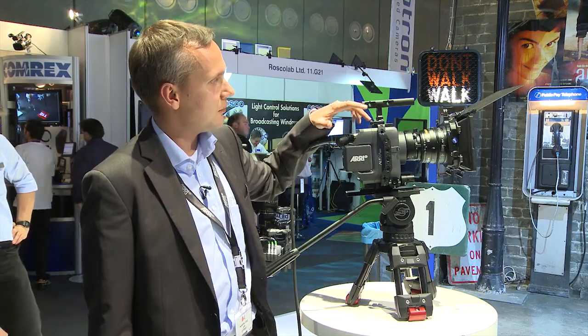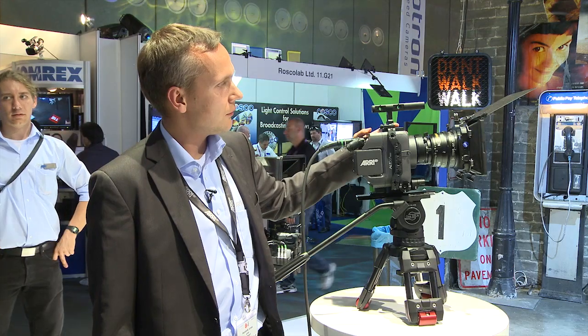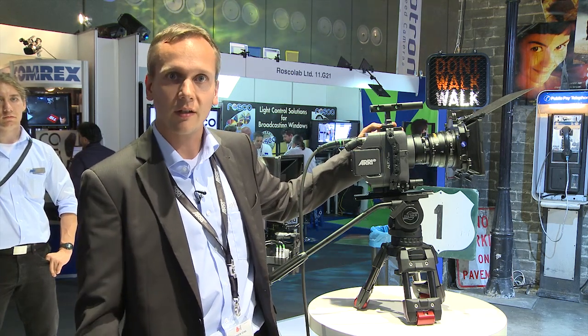The Alexa M head is also designed in a way that it has many mounting points to mount it in very different configurations. If equipped in a very lightweight configuration, you can put it on a crane or you can put it on any action shot, for example on a motorbike.